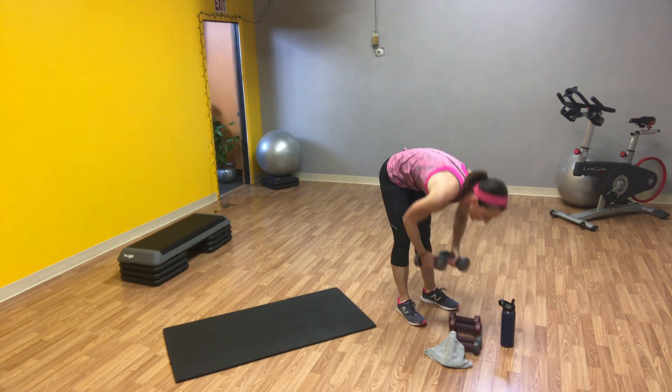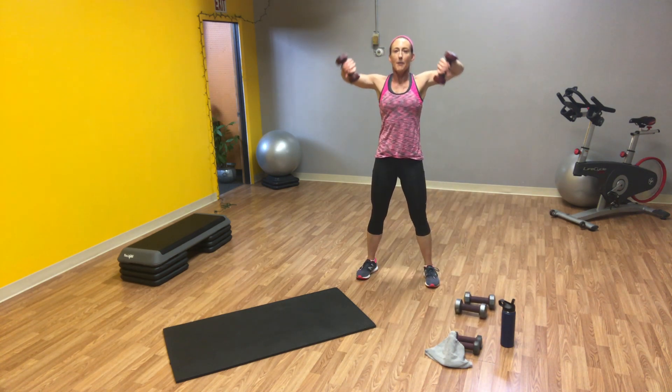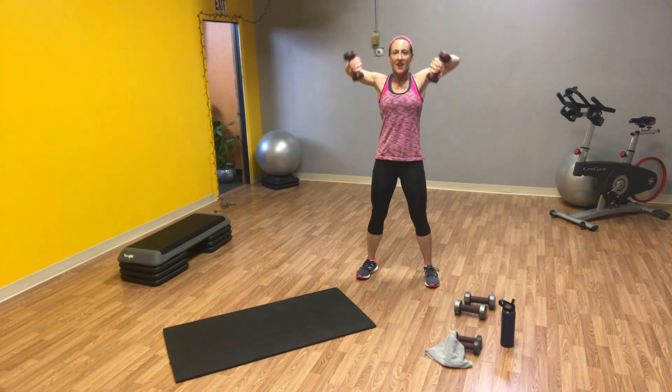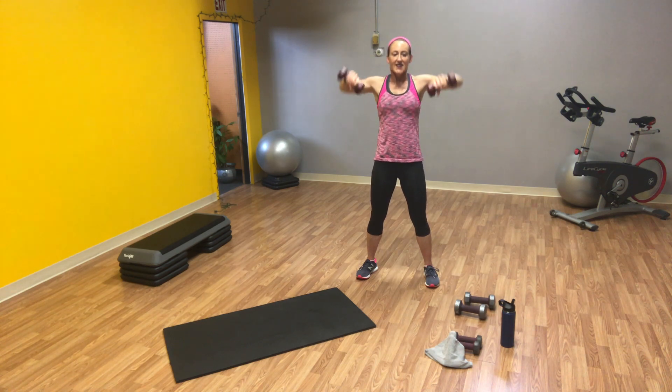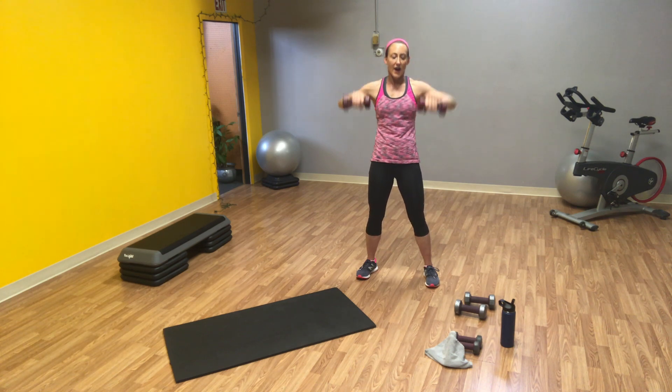Grab your weight. We're going to move into some water pitchers. Starting with your weights in front, palms facing you, elbows come up and out. Twenty reps. How you doing? And twenty.